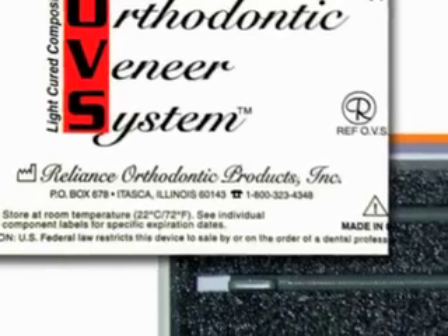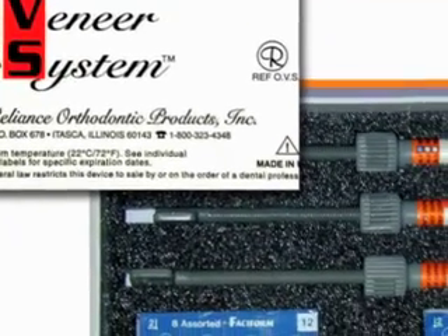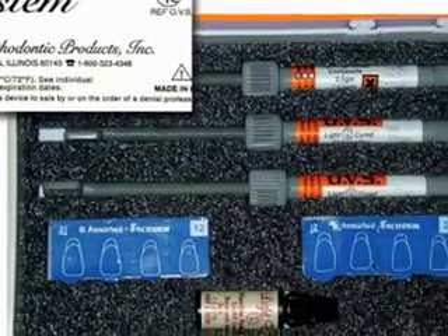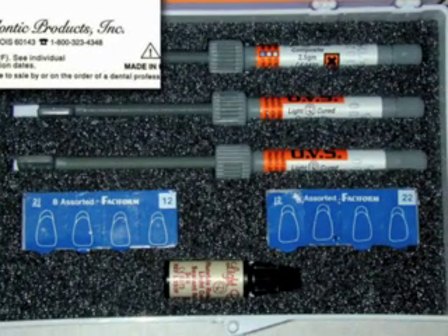The veneering kit itself is loaded with virtually all the products needed to create some great-looking veneers. These include three color match composites, sealants, four different sizes of face-o-forms, and the sticky wands to hold the face-o-forms during fitting and placement.